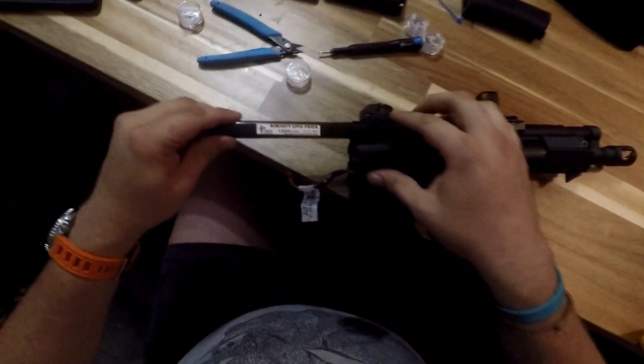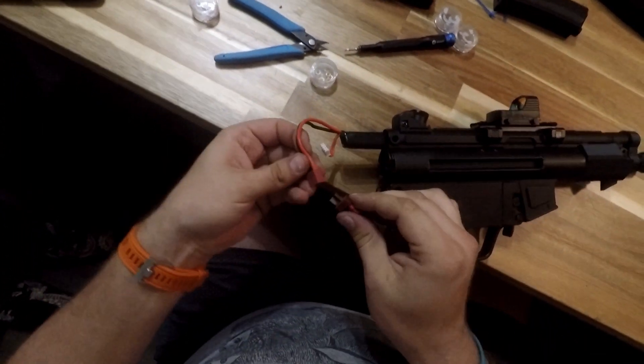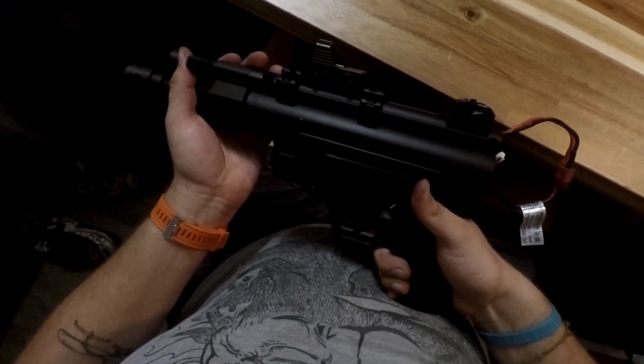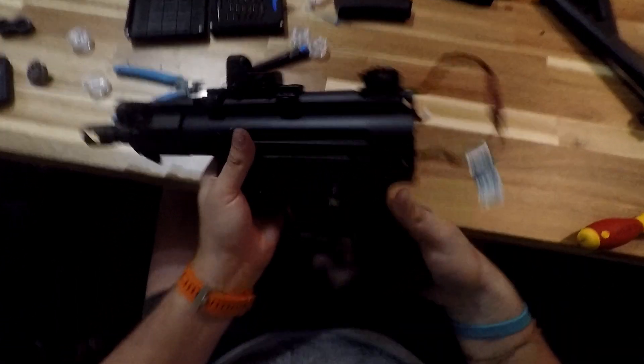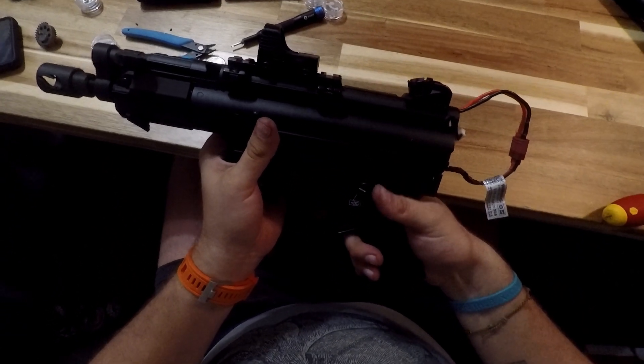Got my battery — this is the AK battery I was talking about. Connect it, give it a couple shots, make sure it works. Great. See you guys next time. Thanks. Bye.